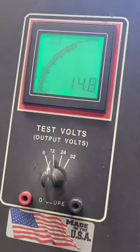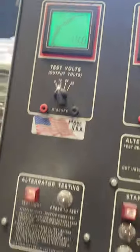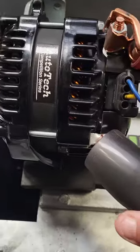If I take that ground off, you'll see that the voltage drops. So proper grounding on an alternator is critical.